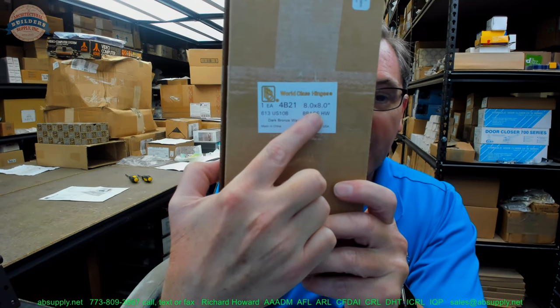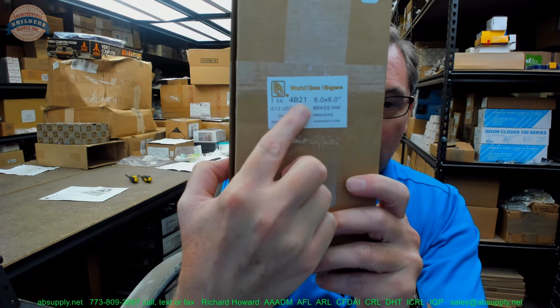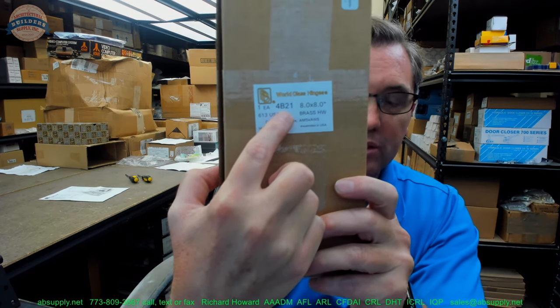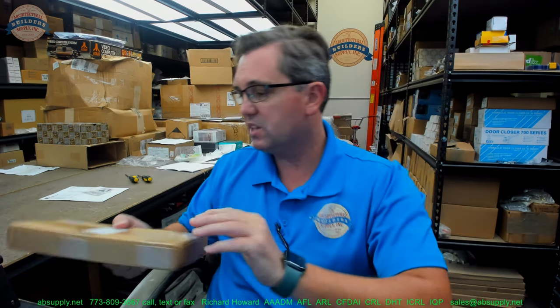It's a 4B21, it's 8x8, it's in a 613 finish. And this part number we're going to dissect — it tells us it's heavyweight, full mortise, and brass base material. So let's take a closer look at it.